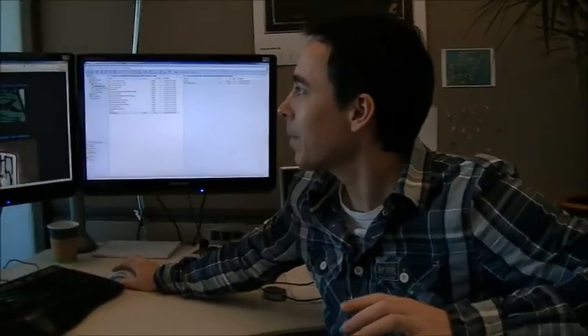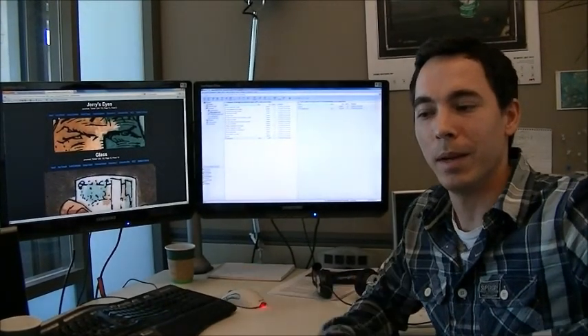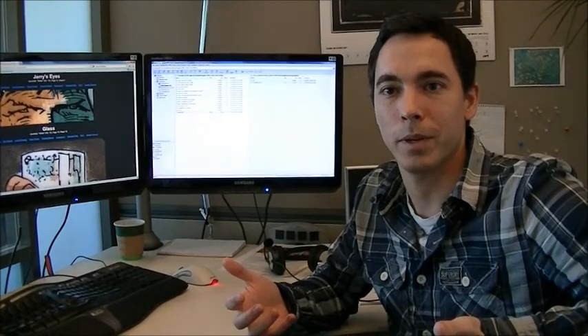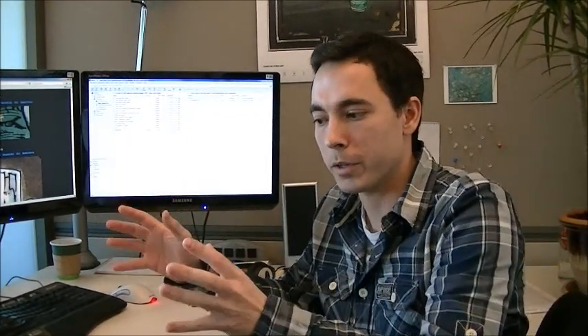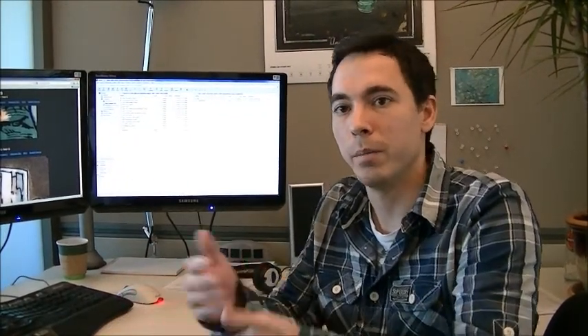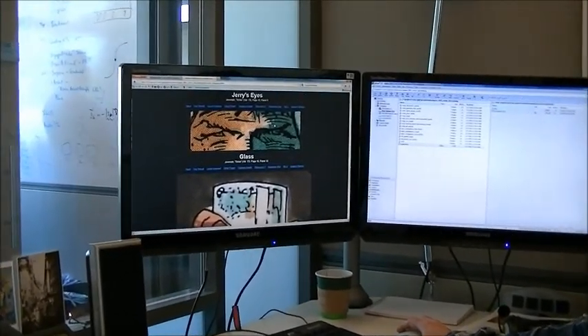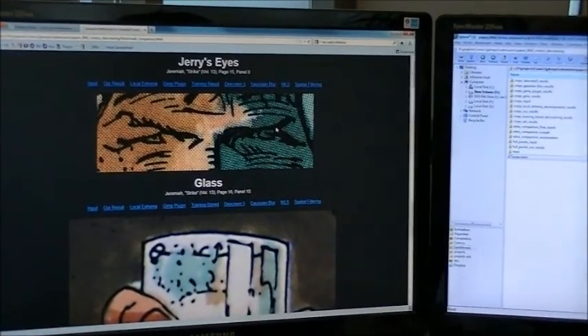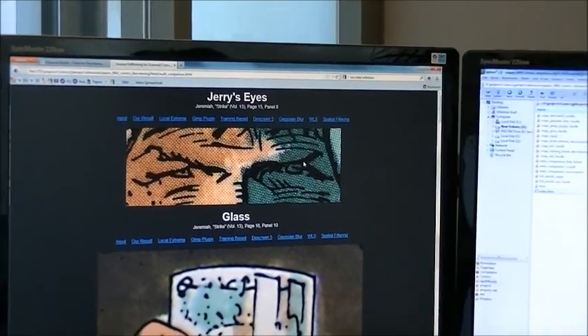It turned out extremely difficult. We first tried all kinds of simple methods — just thresholding the black, and so on. But it doesn't work because it's actually very ambiguous. We have four printed channels but when we scan it in we only have three colors — red, green, blue. So we have to recover a four-channel representation from a three-channel scan. And it's ambiguous: in the color areas, you find colors that are darker than some of the black lines, which makes it very difficult. That's why we have to use these more complicated models.